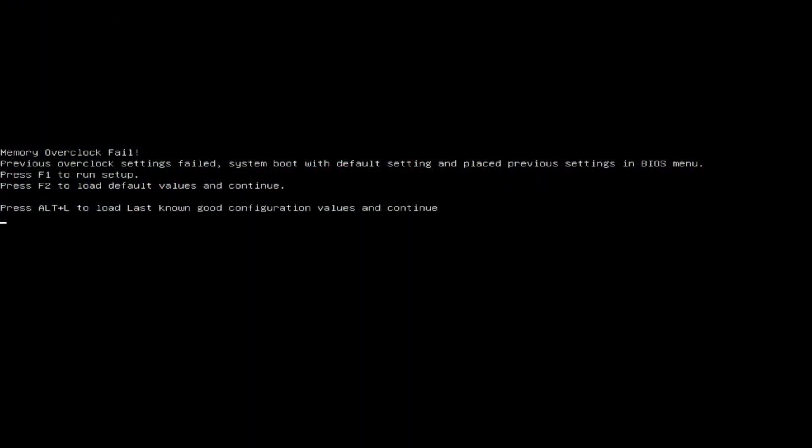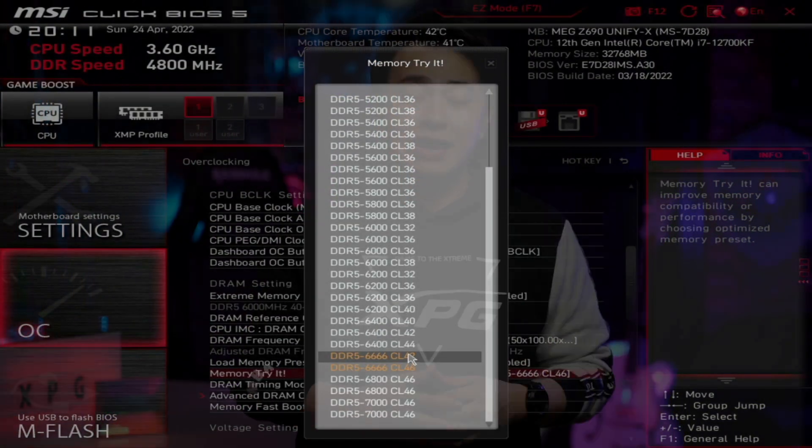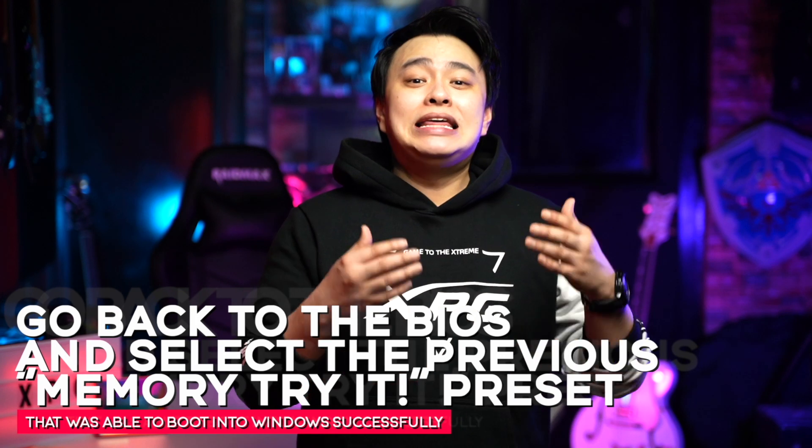Reboot your PC and make sure that you boot into Windows. We'll actually do this multiple times, each time selecting a preset higher than the one we've chosen before. Now, how do you know when to stop? Well, you'll eventually reach a point where you won't be able to boot into Windows and the system will just keep rebooting, or you'll be shown an error message and brought back to the BIOS. In our case, it happened around this area. If you get to this point, just go back to the BIOS and select the previous Memory Triad preset that was able to boot into Windows successfully. Keep in mind that you shouldn't try to change any other settings when using the Memory Triad option, because it will do it for you automatically.